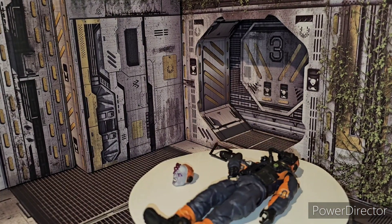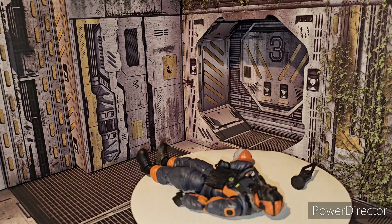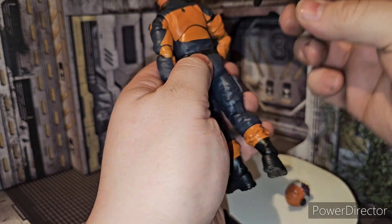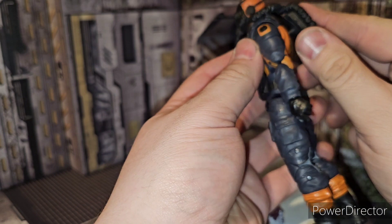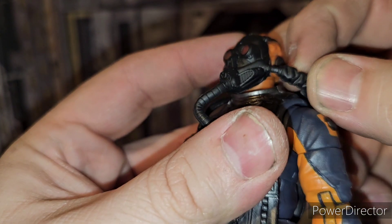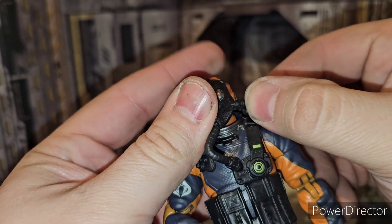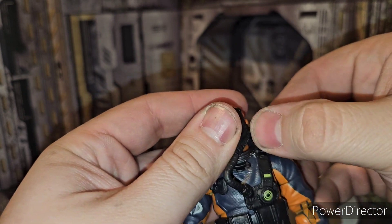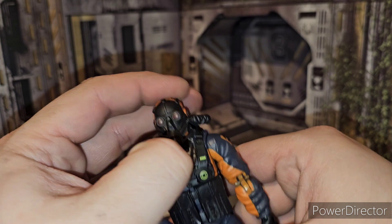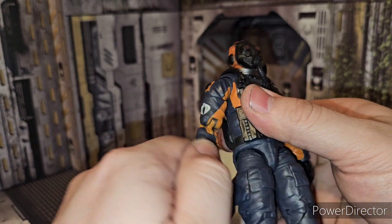He dropped his backpack — backpack! He does come with his backpack as well. Same little peg hole right here — peg it in, and then this rebreather piece here gets pegged in to the side of his mask. You don't have to put this in there, but there we go. Now he's safe from being contaminated from that mineral or whatever he's mining.